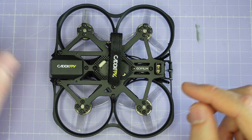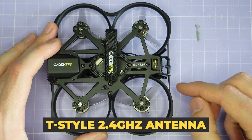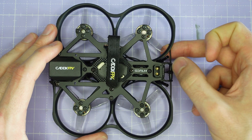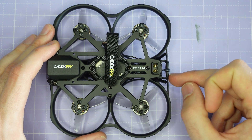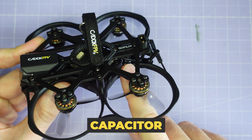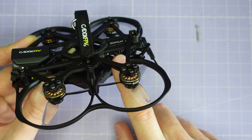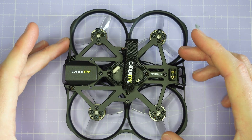Maybe that's something Walksnail can look at in a future version. The ExpressLRS 2.4GHz receiver is a T-style, and these have really, really good range and penetration with ExpressLRS, so I don't have any worries about the control link with this type of antenna. There is a capacitor mounted just behind the flight controller to deal with any spikes in battery voltage. Overall, I think it's quite a nicely integrated drone.